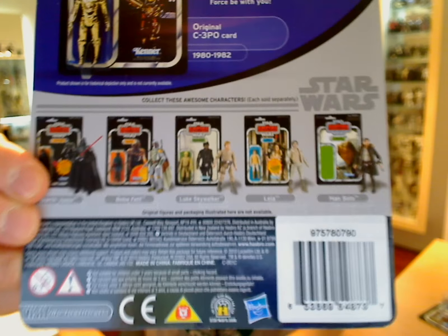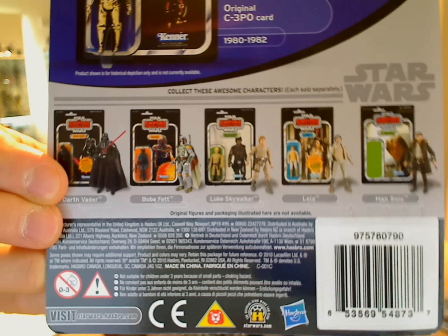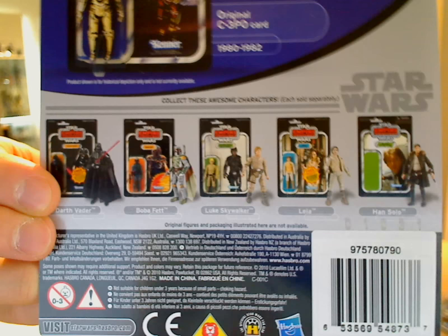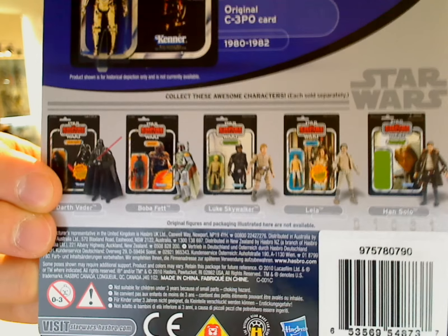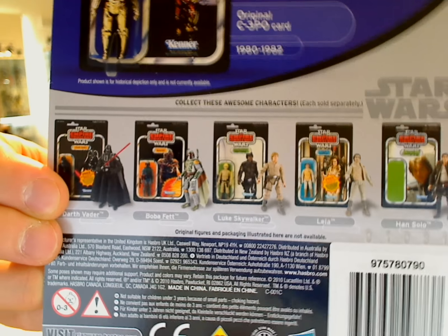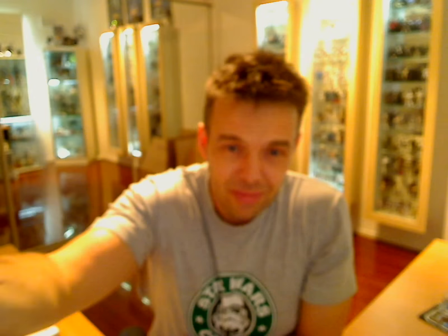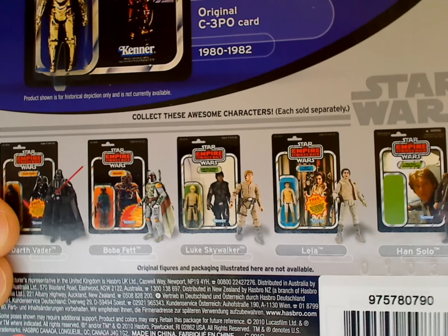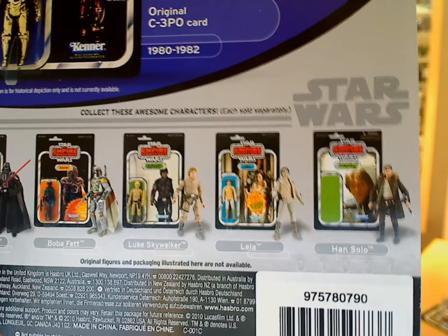So the ones we'll have in this Wave — and we'll be giving a review — is Boba Fett, Luke Skywalker, and Han Solo along with 3PO. Darth we've passed on, because quite frankly it's exactly the same as previous Darth with very, very little differences. I personally wouldn't bother picking it up if you've got a Darth with a removable helmet from previous releases — I would avoid. Boba Fett, well, it's Boba Fett, we have to pick it up. Luke Skywalker — great figure, we'll review that one. Leia, I don't need that one, and Han Solo as well.